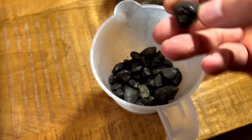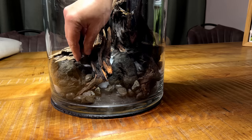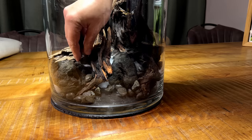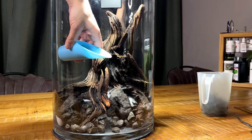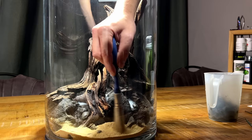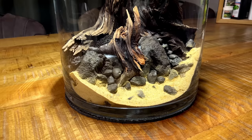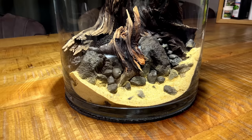I've also washed some small pebbles — they look almost the same color as the black lava rock. I think that's the hardscape done. The sand really brought it together, and the small little pebbles add some nice details. Most of the white filter floss has already been covered up as well.